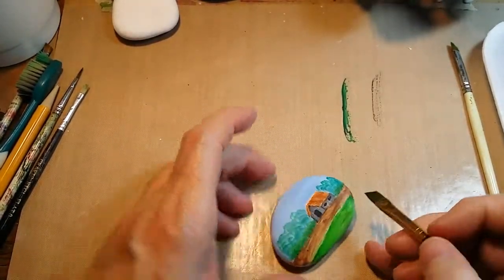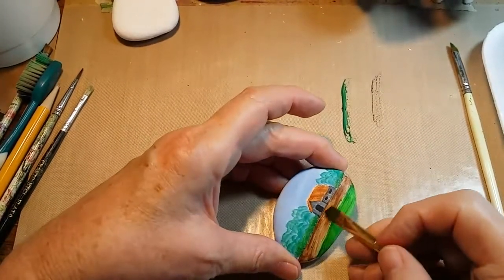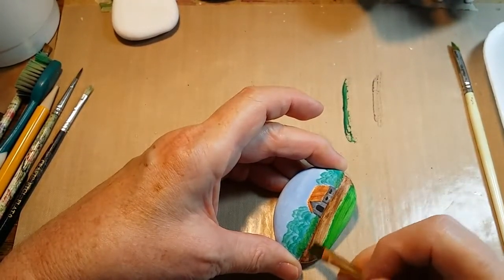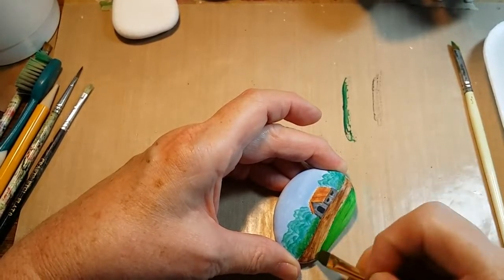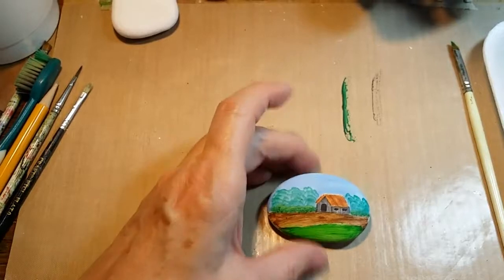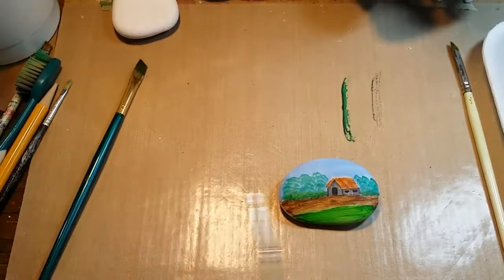That will just take care of the rest of that background area. Now I want to take a little bit of that same brown that I used, but at full strength, and create a little more shading within that. We're just going to pretend that looks like a plowed field that maybe hasn't been planted yet.